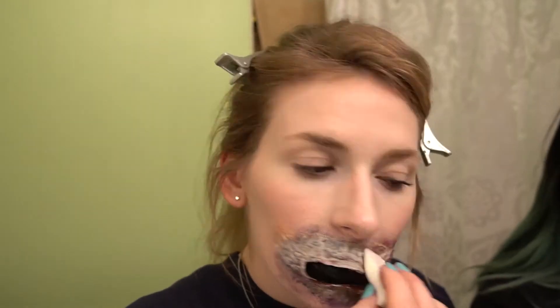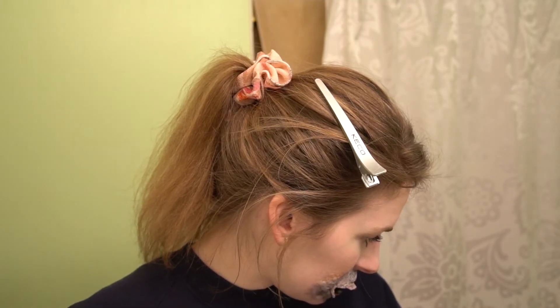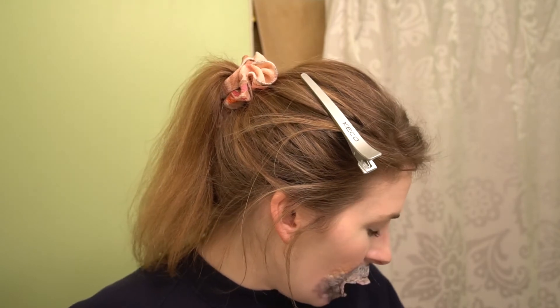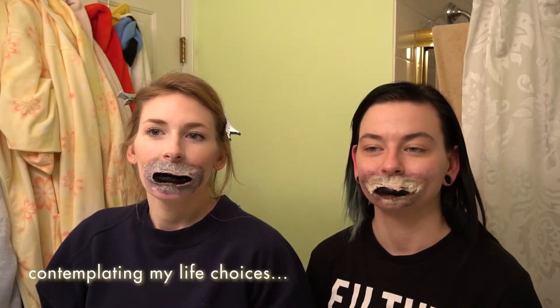Today we're using my foundation because we're almost as pale as each other. We're just going to go over the mouth a little bit with it so it's a clean color, and then we do blood — and that's literally it. We're almost done. Ideally you don't want to poke the holes while this is on your face — this is why most people make prosthetics and put them on later — but just be very careful.